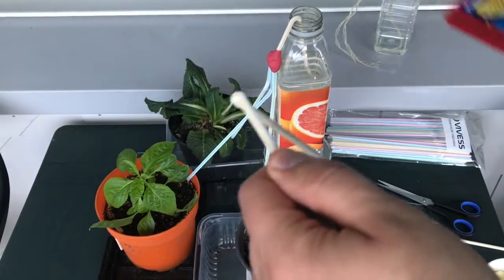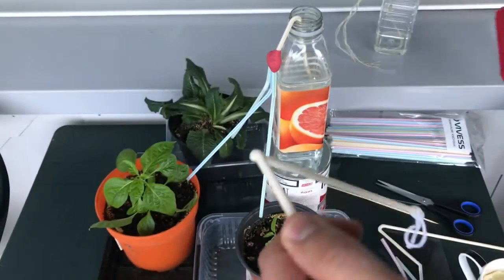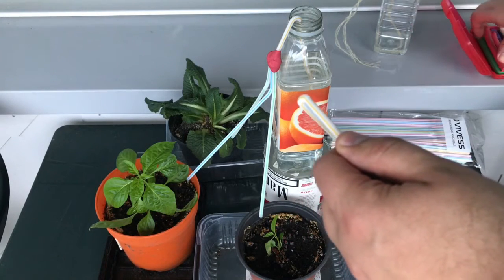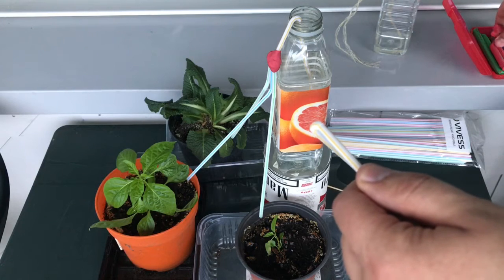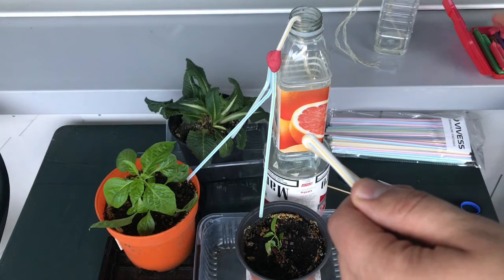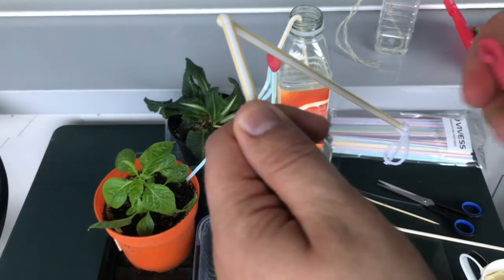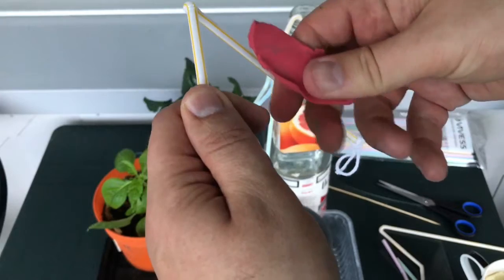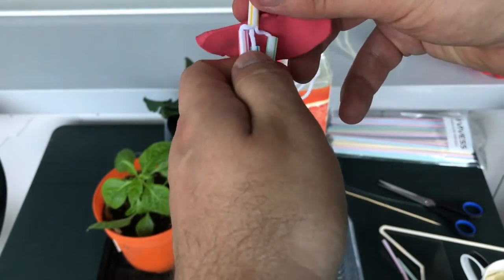Now, in order to hold it in place, I used some plasticine or clay — whatever you have. This is a moldable mass that I can wrap around just to hold everything in place and glue it, just so that it stays.